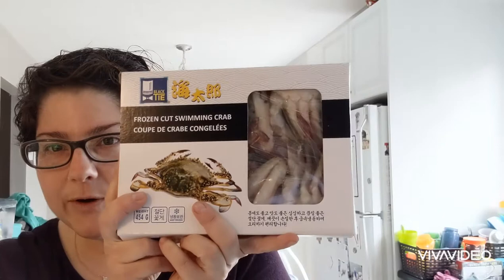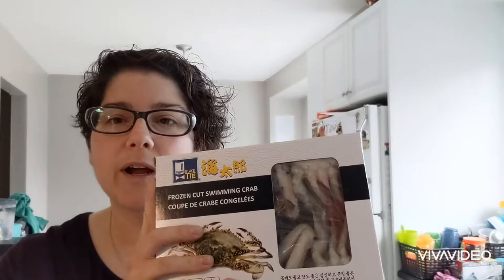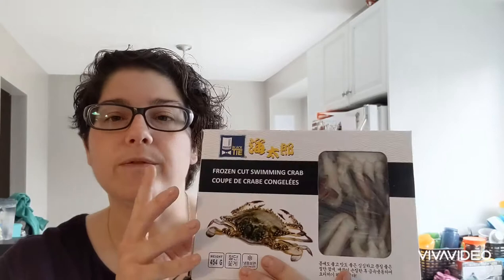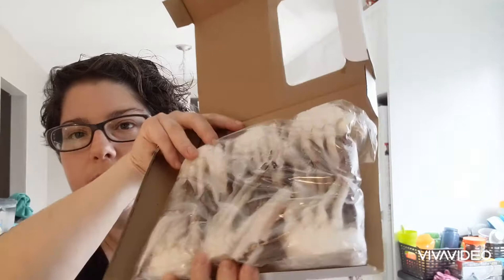So I went to an Asian grocery store and I got these frozen mini crabs. I also have big shrimp from Costco, but this will essentially give me just a tiny little bit of crab meat. What I'm going to do is fortify the chicken stock — yes, chicken stock — with the fish tails and the crab claws. As you can see, they are not cooked yet.